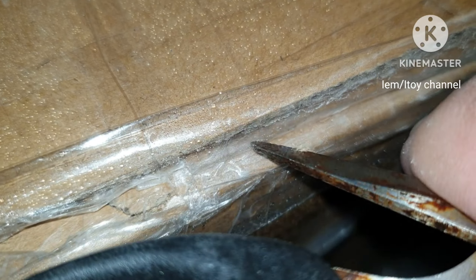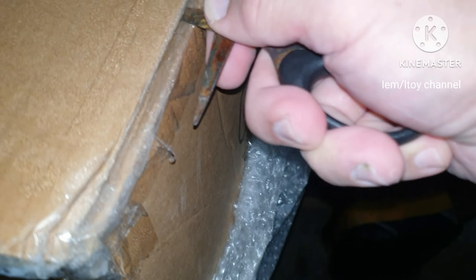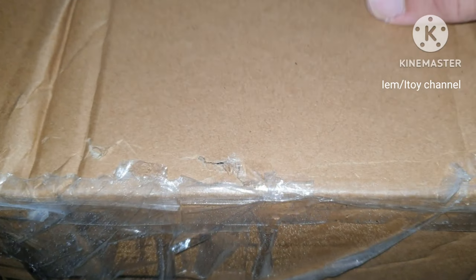Here we go with the unboxing. So here are the parts.